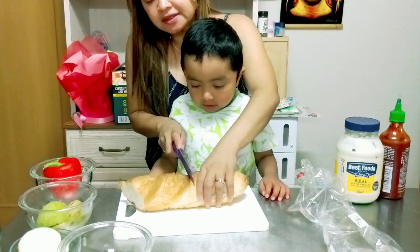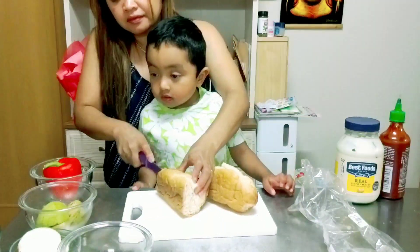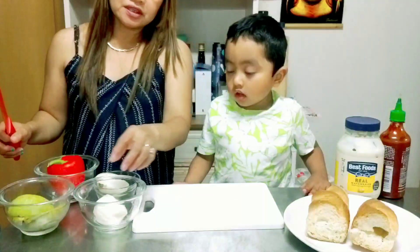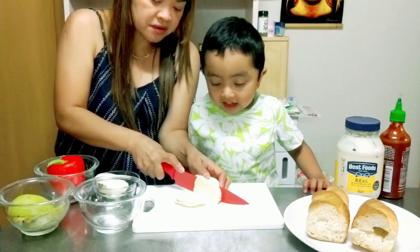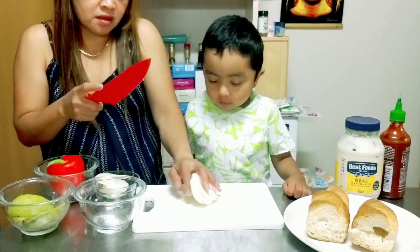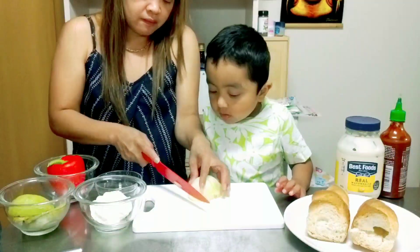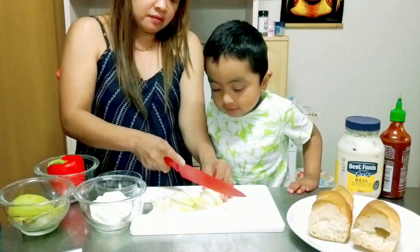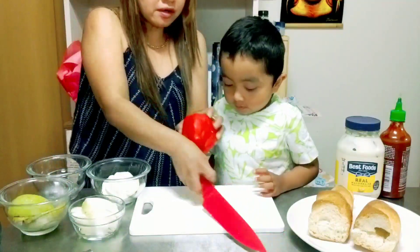Now let's cut our baguette bread. First, let's cut our fresh mozzarella. Let's cut our onion. Next, let's cut our red bell pepper.